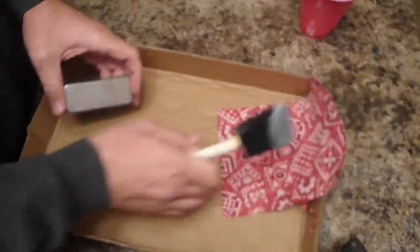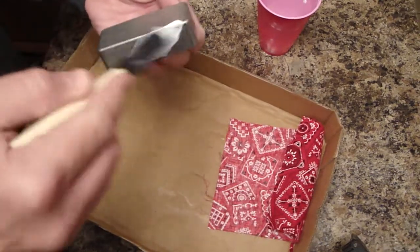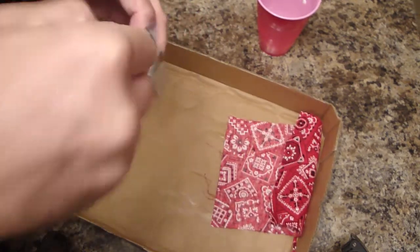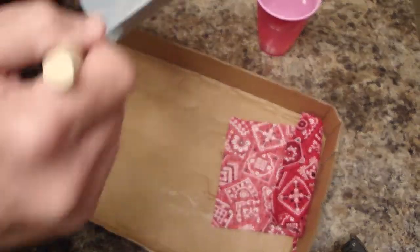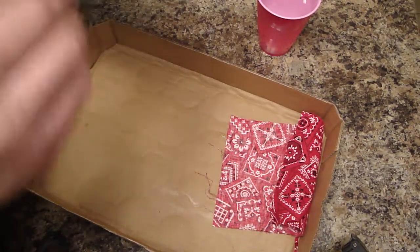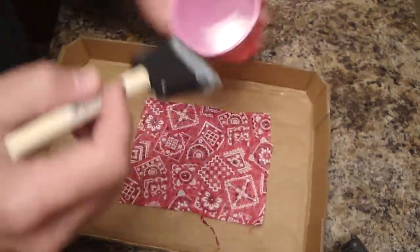First thing — get the Mod Podge out, and don't be stingy with this stuff. You want to really throw it on there. Do the box first, get a good smathering — more is more. When you come up one way you'll have it on the sides, going the other way it'll be on that side, so try to keep it even. Underneath you just want it wet. You're going to wet sand it down anyway, so really build it up.